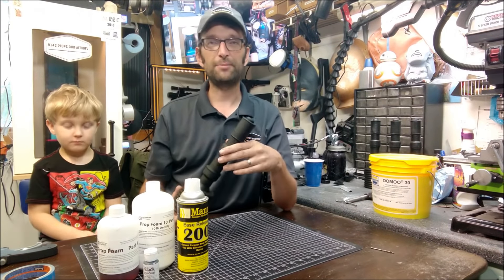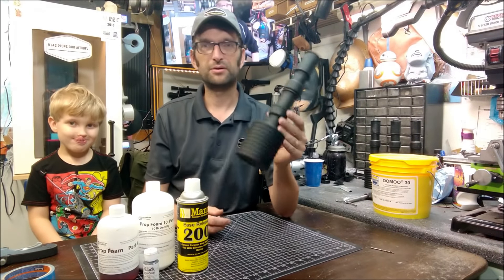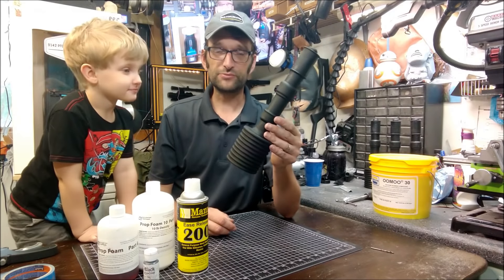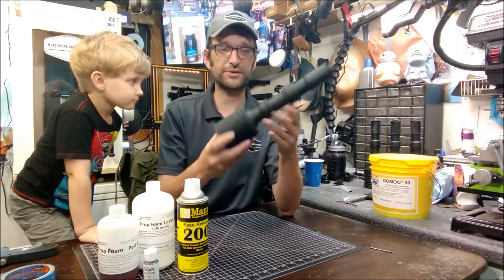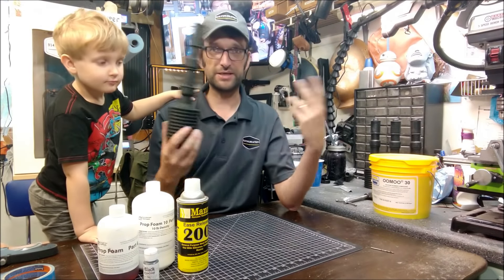So I took a screen capture, put it into Fusion and modeled up the grenade. And here it is. So I decided what we might want to do is go ahead and take this grenade today and make ourselves a nice mold of it so we can make copies.